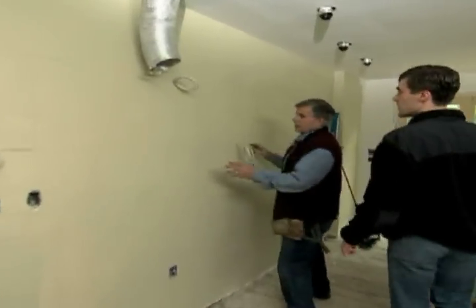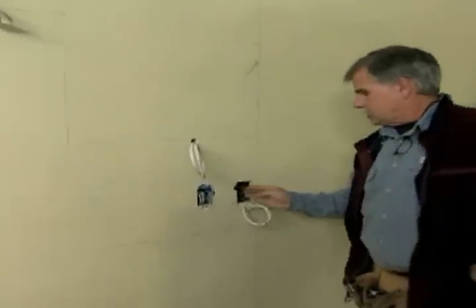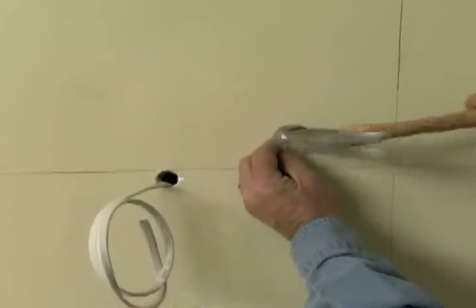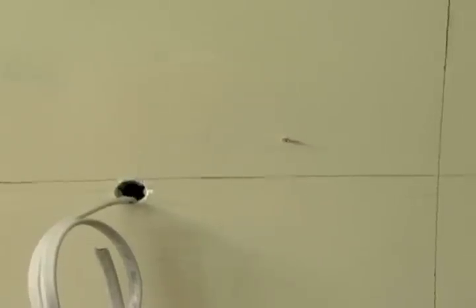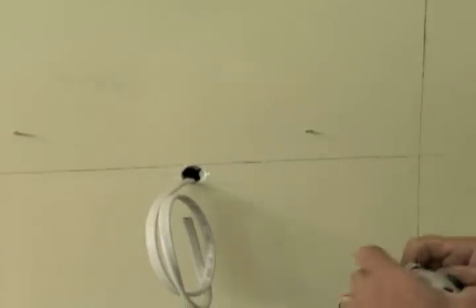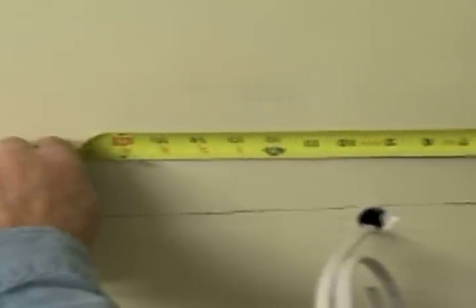I'm going to start with the top cabinets so the bottom cabinets won't be in our way. There's actually an opening right here where I can see the first stud in the wall. I'll take a finish nail and drive it into the wall to verify that stud, then go over a little further and locate the next one. I'm going to measure from the edge of the cabinet to our first stud, which is four and three-quarters of an inch, and our second stud is fifteen and three-quarters of an inch.